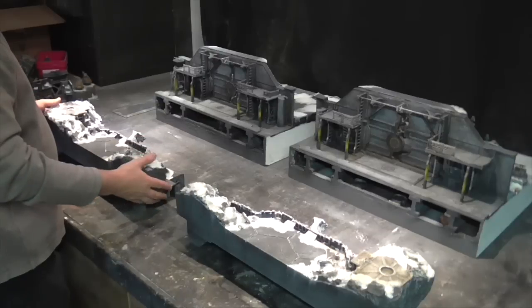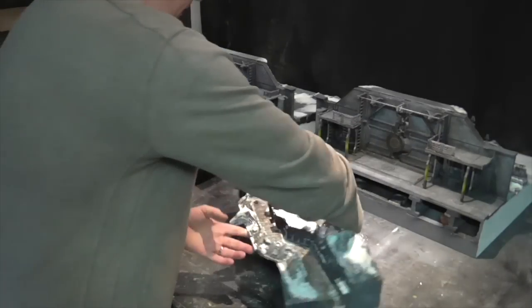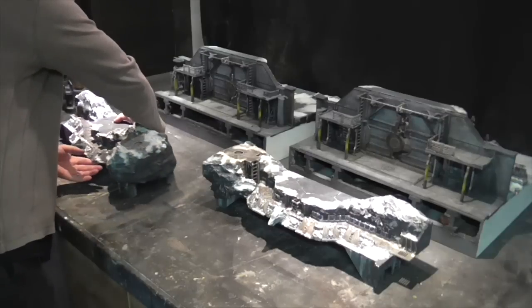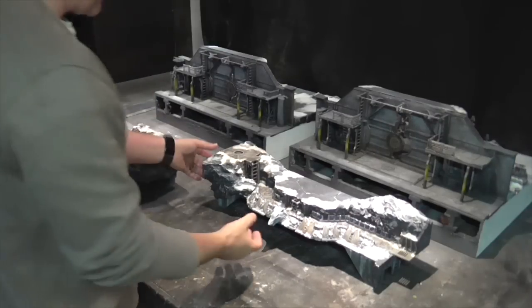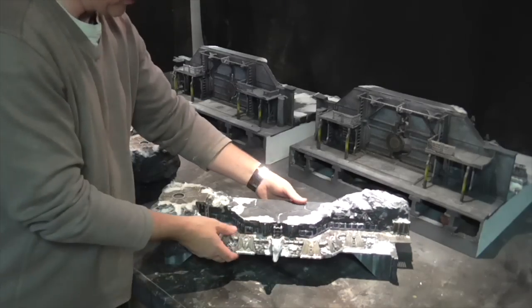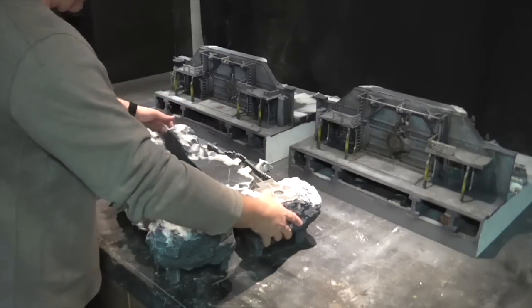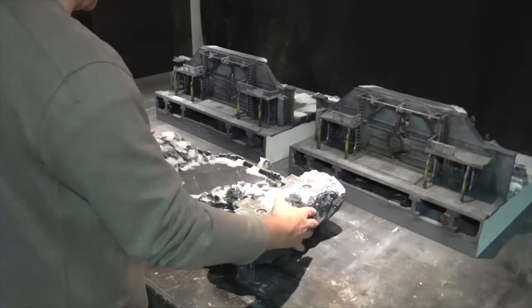Before we go on to that, I wanted to just show you the actual ramp parts. The ramp parts themselves are designed to sit on the floor, so they could be used independently on the flat terrain boards and they can go back to back independently without using the door boards.